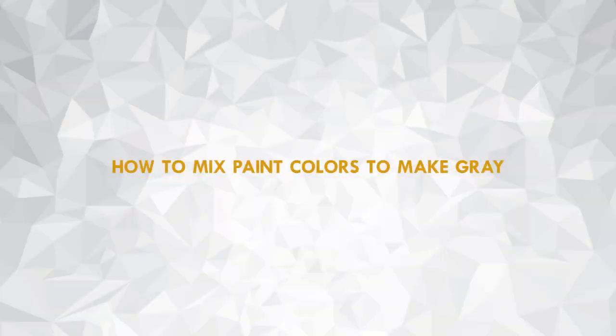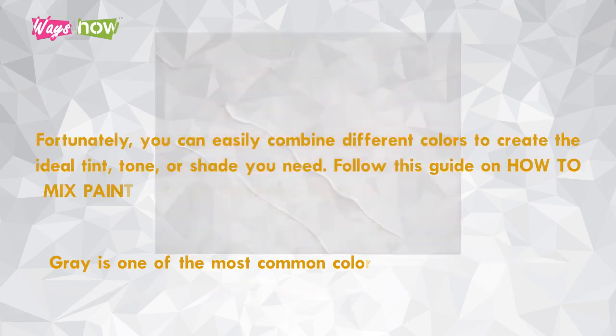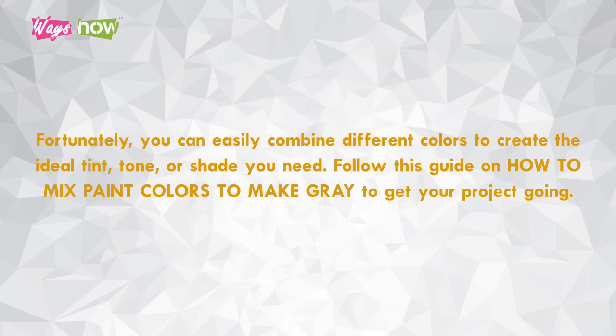How to mix paint colors to make gray. Gray is one of the most common colors used in paintings. You can also use it to neutralize warmer tones or create balance in a mix of colors. Fortunately, you can easily combine different colors to create the ideal tint, tone, or shade you need.